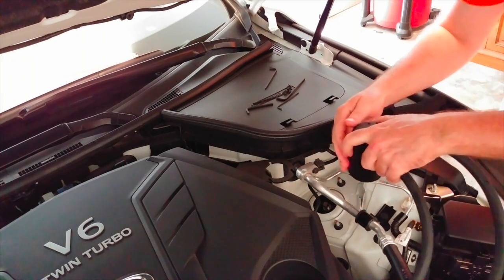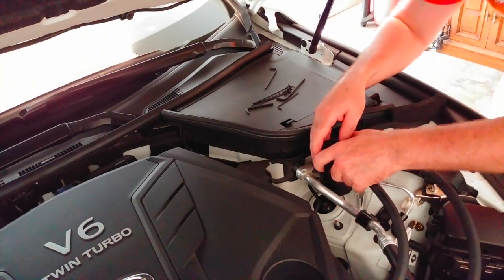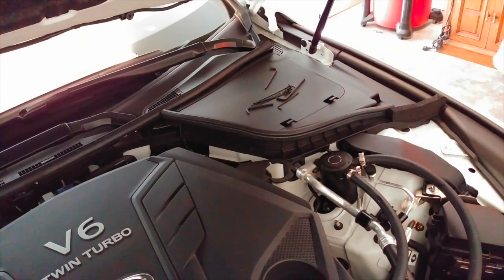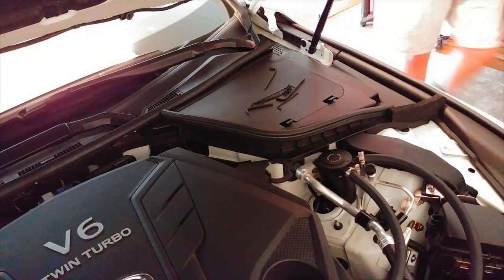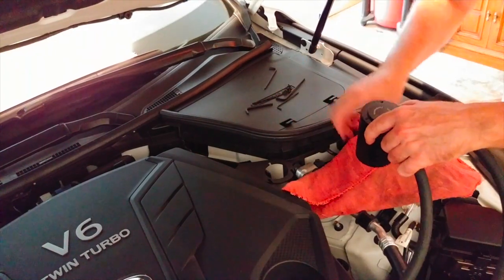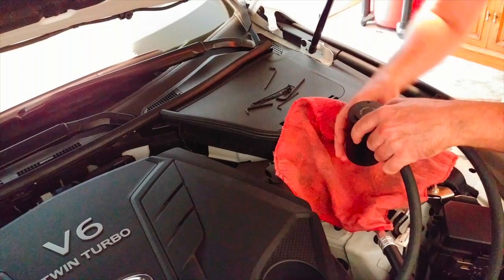I've got to get some gloves on — it's so hot here, my hands are sweating. All right, got a shop rag to make sure I don't get stuff everywhere.